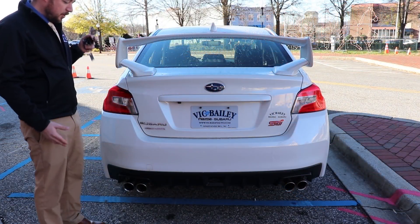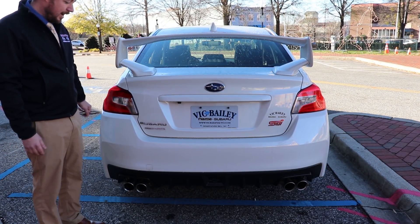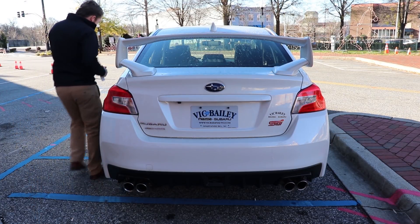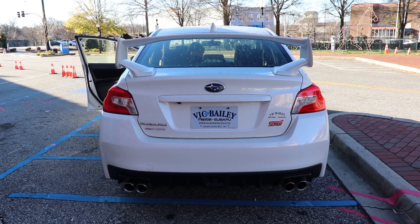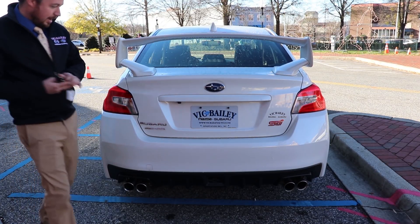So we're at the rear of the vehicle. One thing I really appreciate on the WRX STI is the exhaust note on it. I'm going to go ahead and crank it up real quick. Nice rumble there.